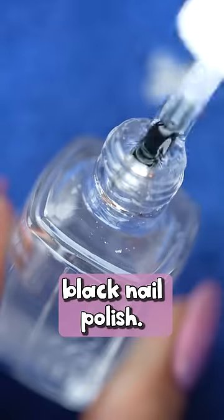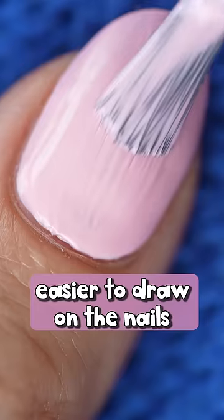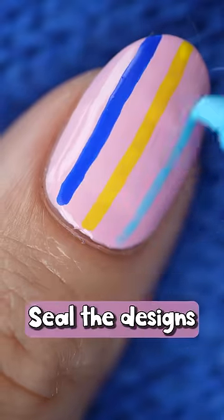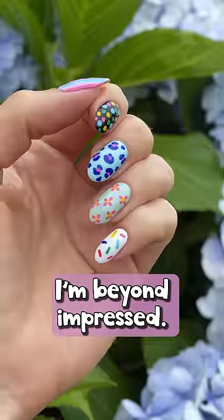The paint pens are working even on the black nail polish, and they're completely opaque and super bright — a million times easier to draw on the nails compared to nail polish. Seal the designs with a layer of top coat, no smudging whatsoever. I'm beyond impressed.